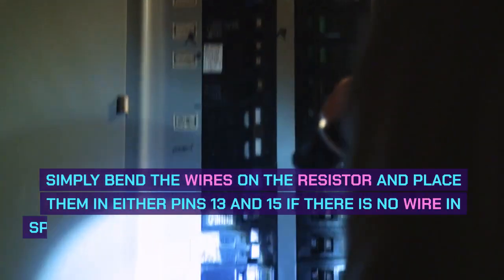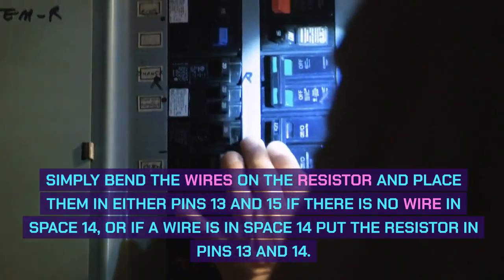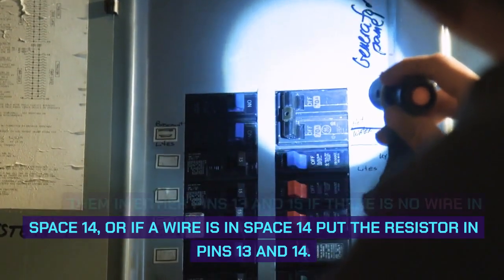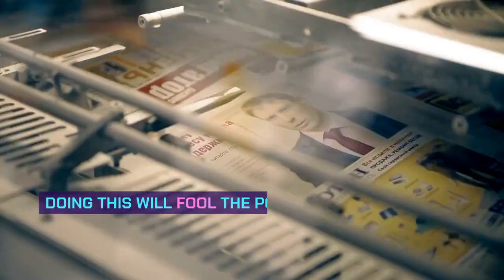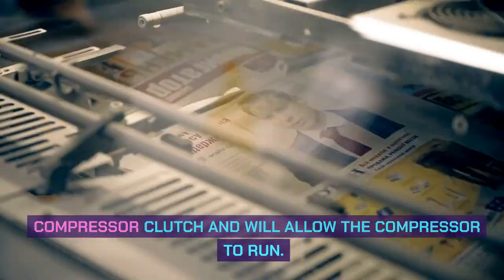Simply bend the wires on the resistor and place them in either pins 13 and 15 if there is no wire in space 14, or if a wire is in space 14 put the resistor in pins 13 and 14. Doing this will fool the PCM which controls the compressor clutch and will allow the compressor to run.